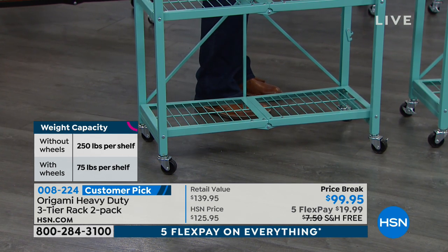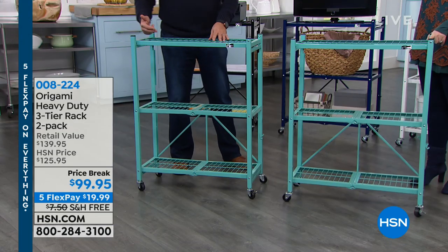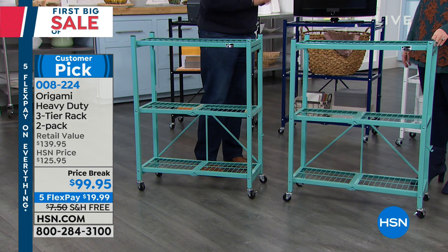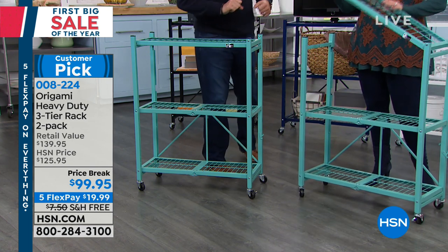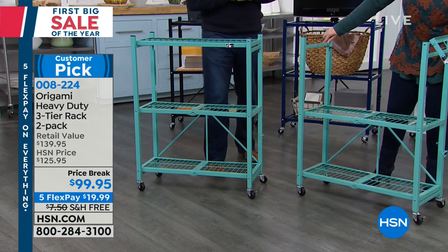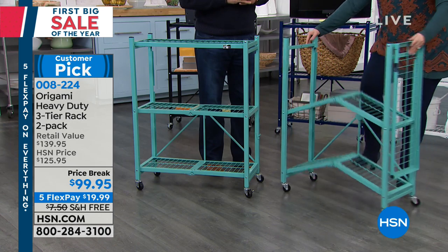The difference is this only has three shelves, so it holds 225 pounds with wheels. Without the wheels, you can go up to the maximum rated weight of 250 pounds on each shelf, for a total of 750 pounds on each one of these. You're getting two. I love all the colors, and my favorite thing is it's so easy — even a show host can do it.